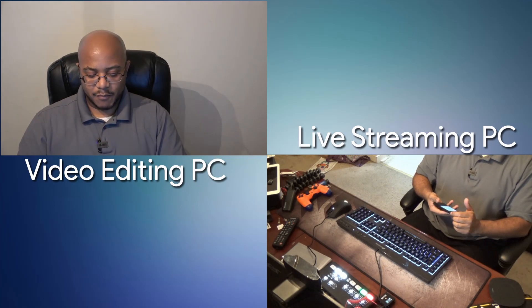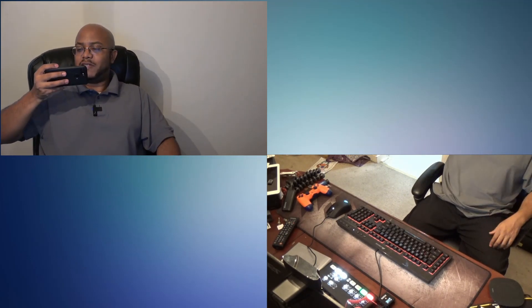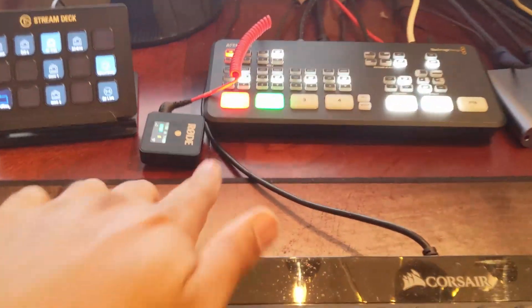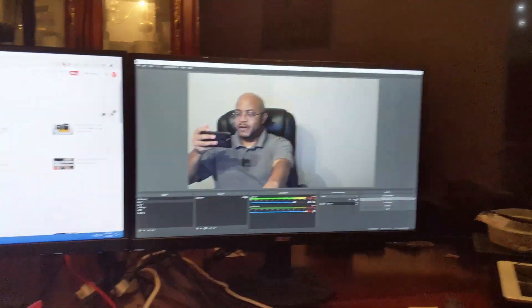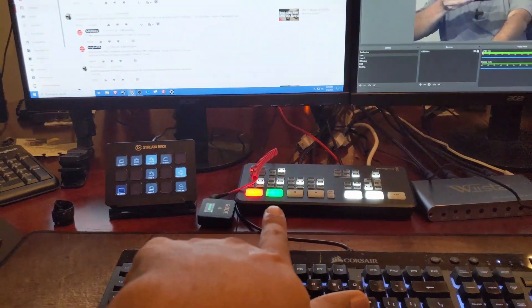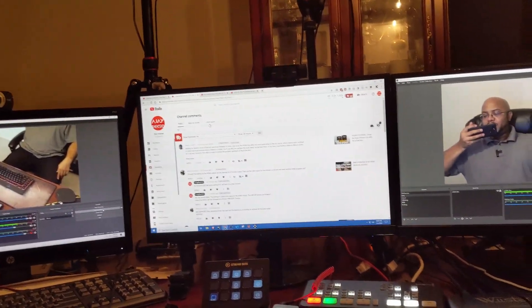I'm going to superimpose this in post, but I'm going to include this so you can see it. Right here is what is in program right now — as you can see, that's my number one camera. But you see number two, which is on preview, which is out right here. So you're able to see both.